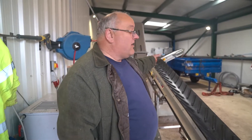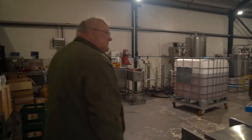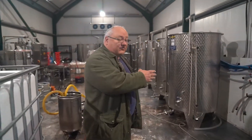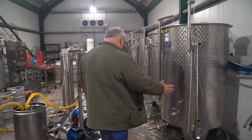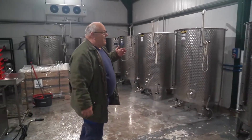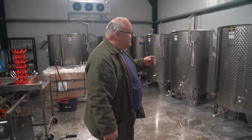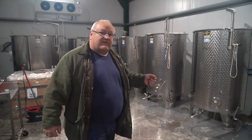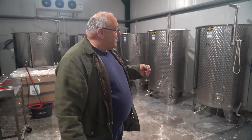Having pressed all of the apple juice, it settles in the plastic tanks at the end for 24 hours, then we pump it through — and this is where the magic happens. We pump the apple juice through to these fermenting vessels. We have seven stainless steel vessels and we fill them to 1,100 litres each. Then I add the yeast — the champagne yeast.